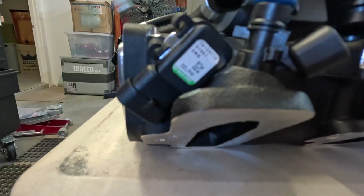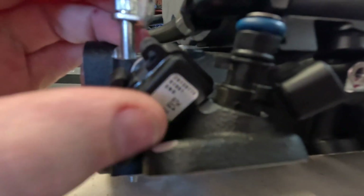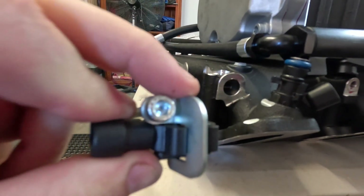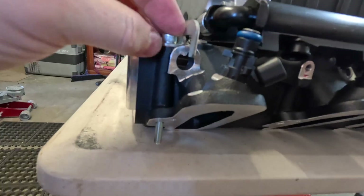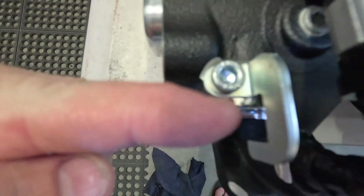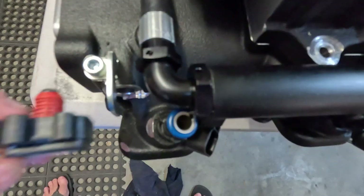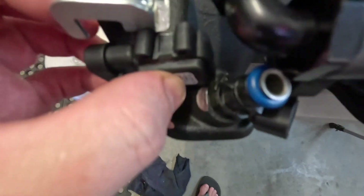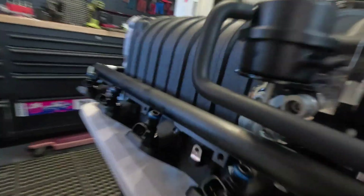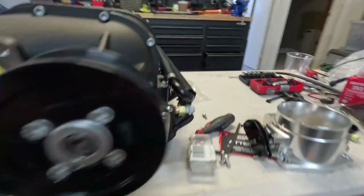The bracket clamp that's supposed to hold it on doesn't look like it sticks out far enough to actually fit. Where it sits on the supercharger it's set in about four or five mil, so that gap isn't big enough — even if it did fit. I'll see what Harrop have to say. While I wait to sort out this MAP sensor issue, one thing I might test is this throttle body.